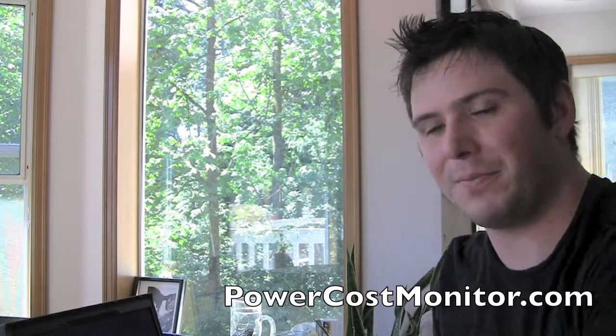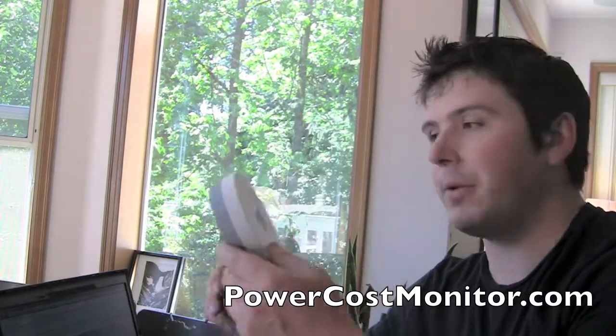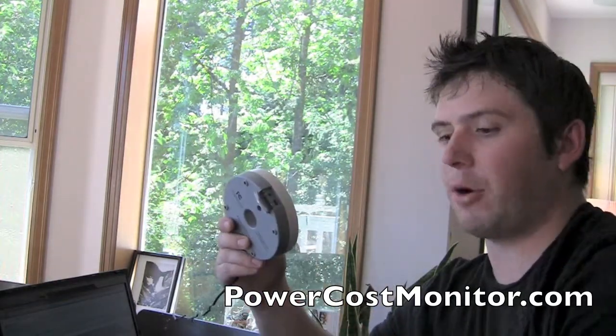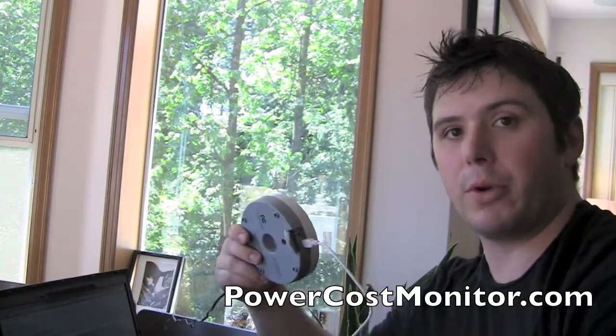So let's get started. For the first step, after you have your Blue Line sensor set up on your meter, you want to take your donut, connect the power cord in the back, and there's this little pocket that opens up right here. Then you want to connect the USB cord to your home computer.